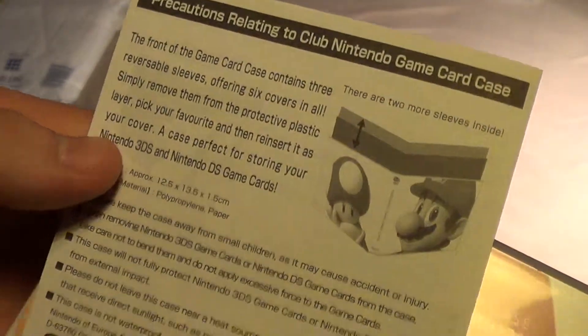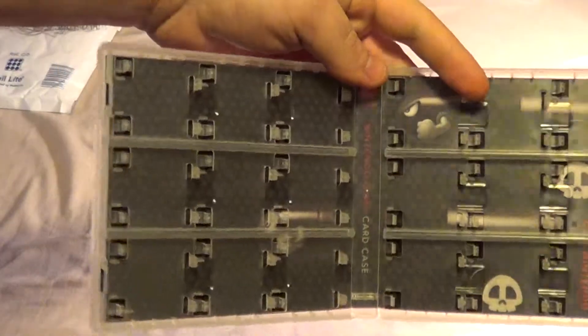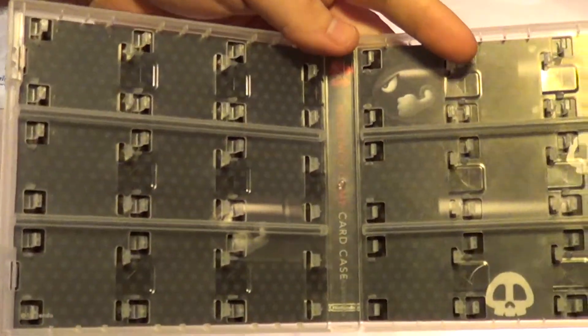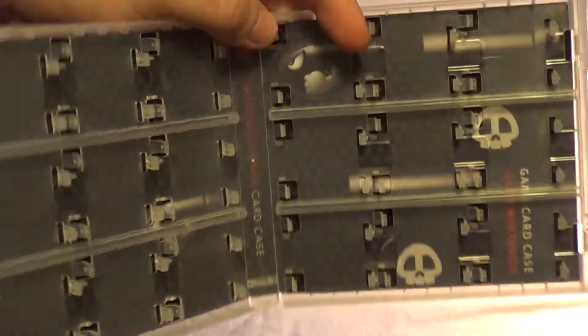That's nice, isn't it? Lovely. Lovely gift. Look at all them — look at them holes. Splendid, eh? Nice bullet bill thing there.